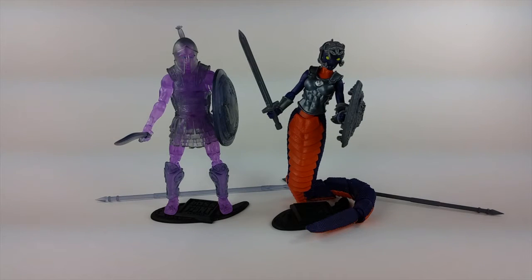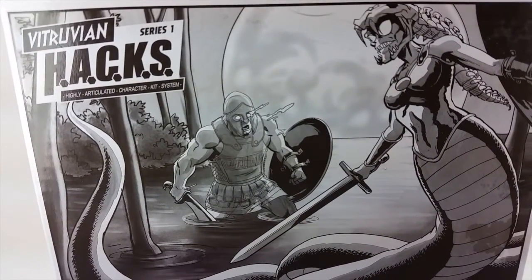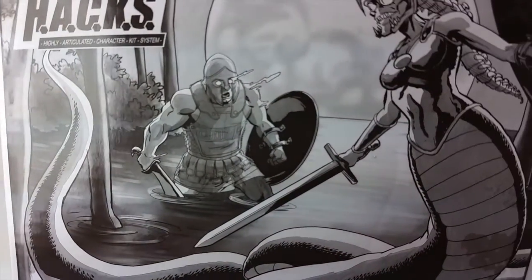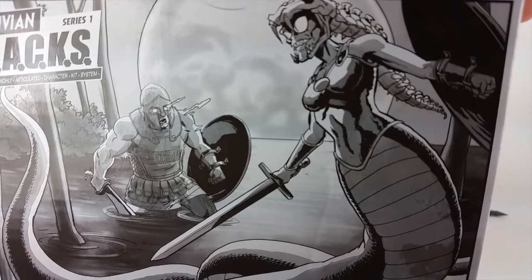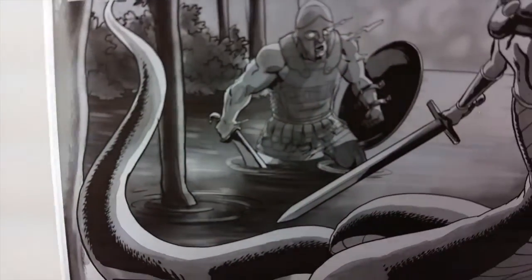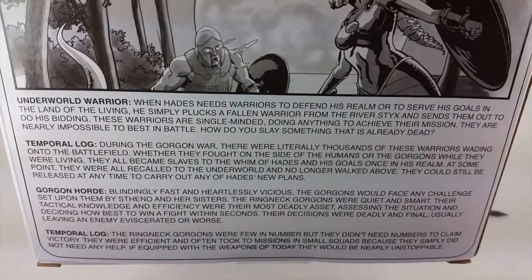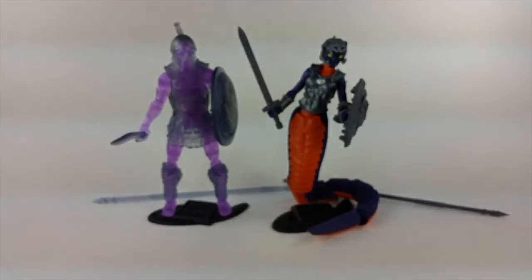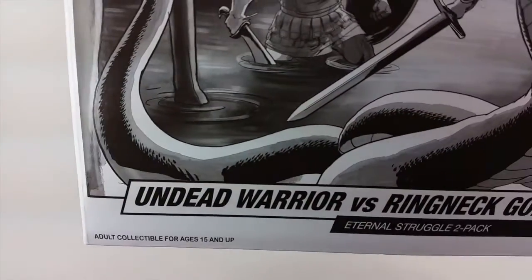Now that that's out of the way, let's take a look at the Eternal Struggle 2-pack, which is the Undead Warrior versus the Ringneck Gorgon. There's some really, really awesome package art on this particular piece — it looks kind of mystical. Also worth noting: the back of the package calls him the Underworld Warrior while the front says Undead — so take it for whatever it's worth.